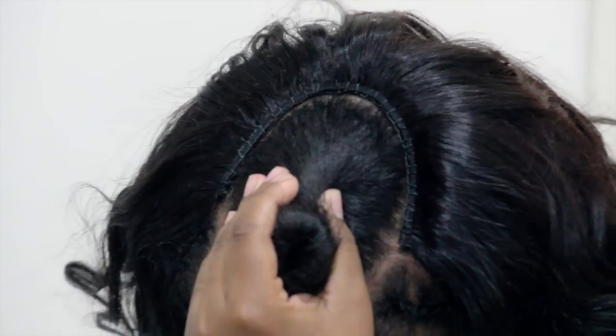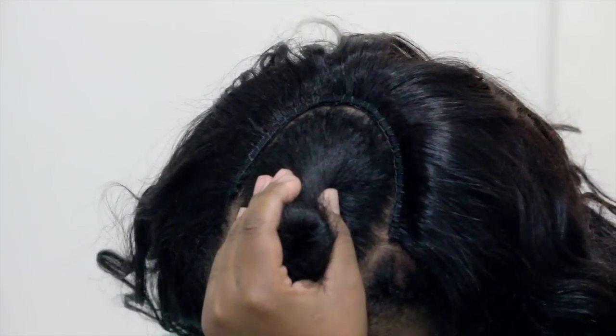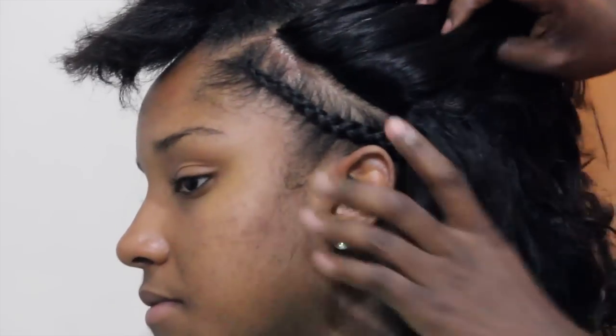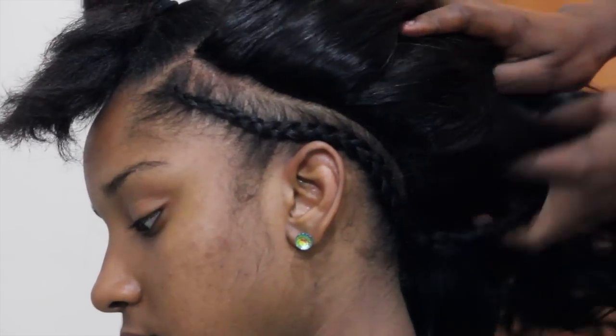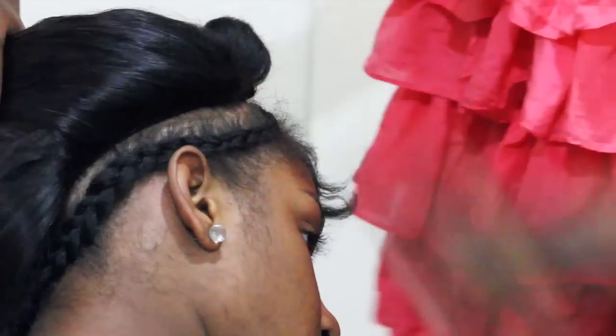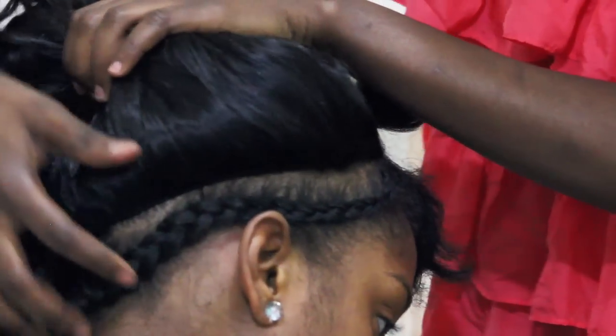This is a close-up of what the top of her installation looks like. There isn't much space between the last line and her leave out. Here you can see the perimeter of her installation and it is sewn to perfection. There are no empty spaces or gaps between her tracks, no visible braids, and no lumps and bumps. With the under-braid sewing method, it almost looks like the hair is growing straight out of her scalp.